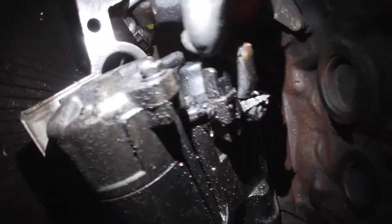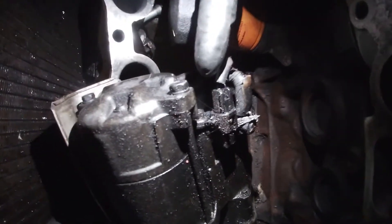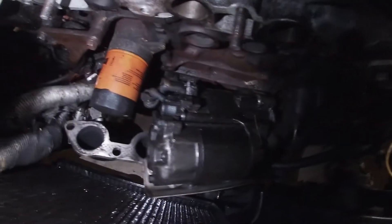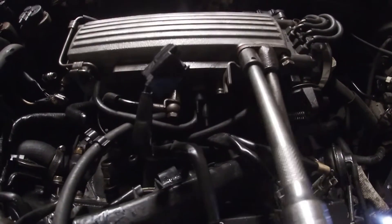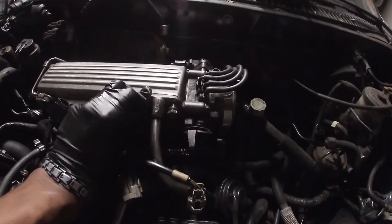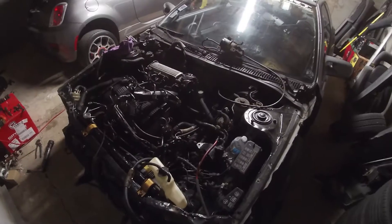That last connector is right here — there's a connector and a 12 millimeter bolt, and that should be almost the last connector to take out the engine bay wiring harness. Let's go ahead and disconnect those. We disconnected that starter cable and now we're going to go ahead and disconnect the EGR. Got that out of the way, with the little bolts set aside.